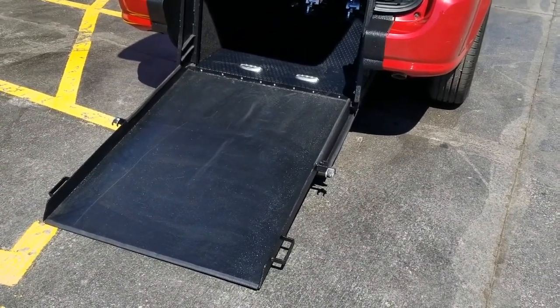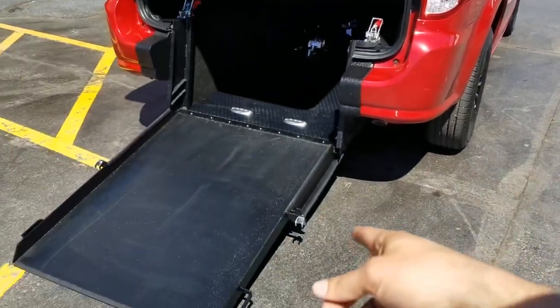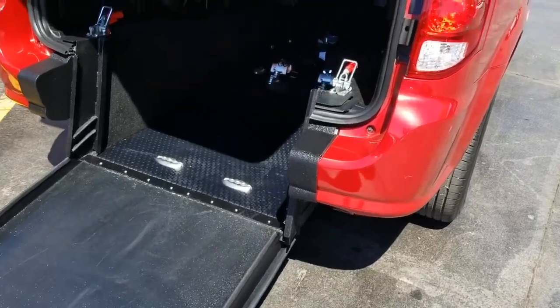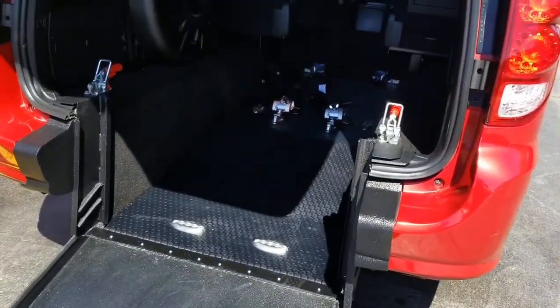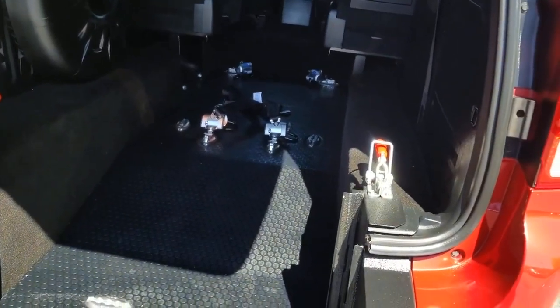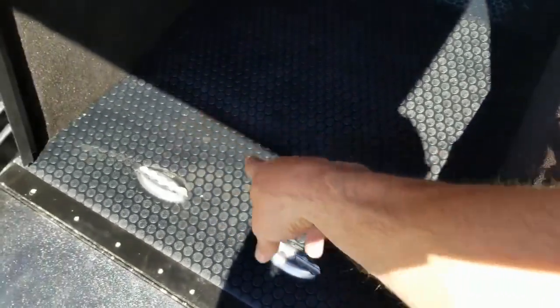That's four inches wider than the side entries. If someone parks next to you in a side entry you cannot get out — not the case with the rear entry. They have more ground clearance for getting over bumps and rough terrain, and they're more affordable to convert, therefore more affordable for you to purchase. A few of the reasons I prefer the rear over the side, though we do offer both. It does taper down to about 33 inches at the width.